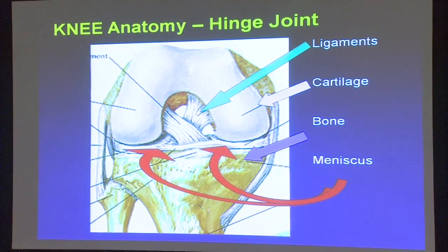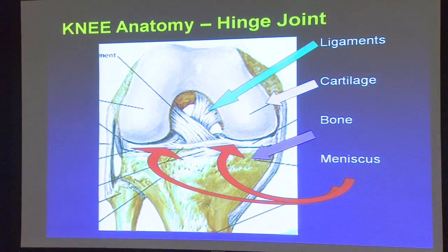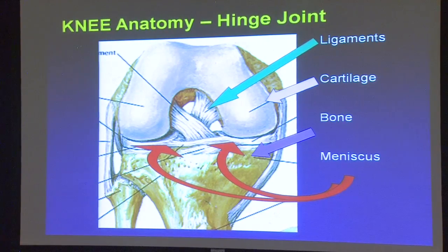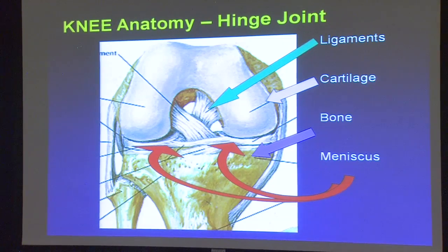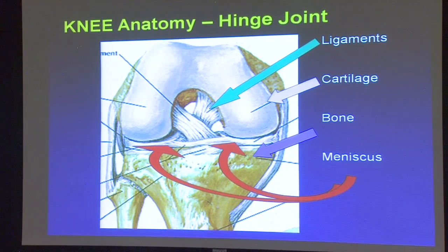The cartilage is this glistening surface right here, which I'll show you lots of photos of in a second. That's more like a Teflon coating in the joint. The meniscus — indicated by the red arrows — there's the inner meniscus, medial meniscus, and the lateral meniscus. This is more of a cushion cartilage. And then there's the bone, of course, the substance of the bone that makes up the joint.